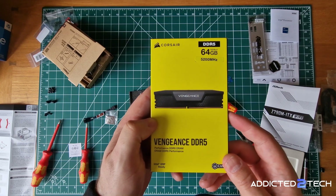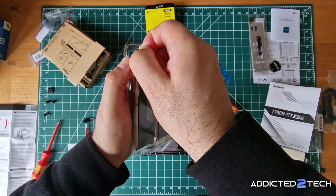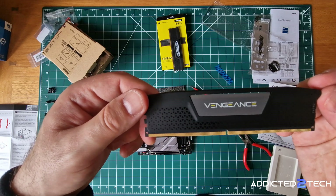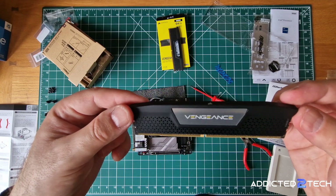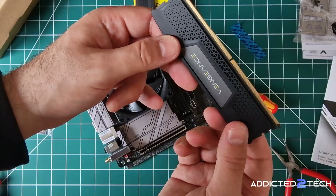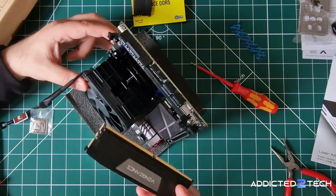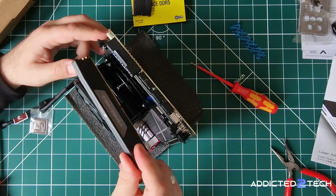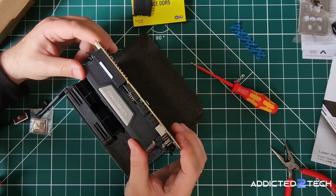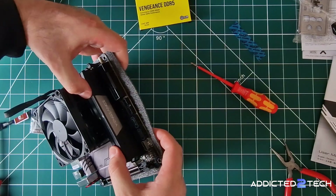Now I'm going to unbox and install the RAM. I have the Corsair Vengeance DDR5 64GB kit. The modules come well protected inside a plastic casing — two single sticks of 32GB each, giving the system a total of 64GB of usable RAM. Installation is easy. First open all four clips on the motherboard's RAM slots. I find it easier to install the RAM by holding the motherboard on its side, as it helps prevent unnecessary pressure on the board. I'll push the RAM until I hear the motherboard clips snap into place, then repeat for the second stick. Just like that the RAM is successfully installed.